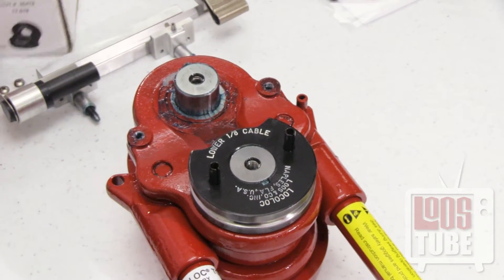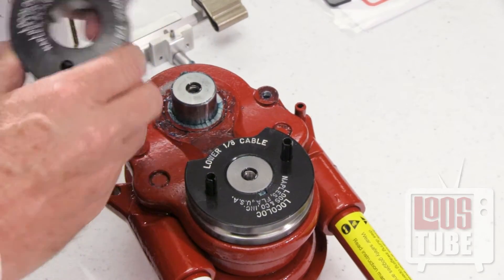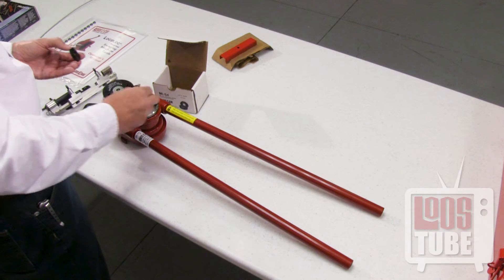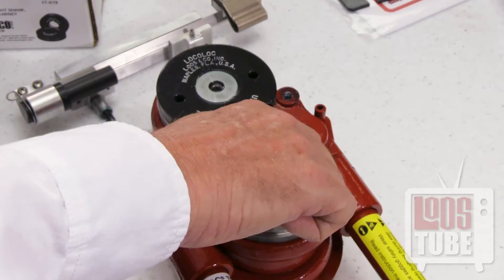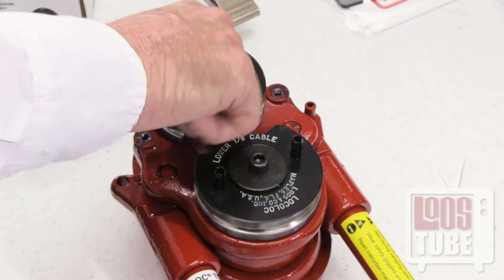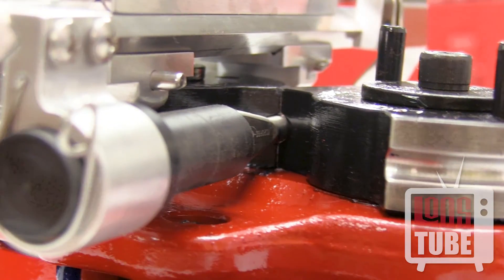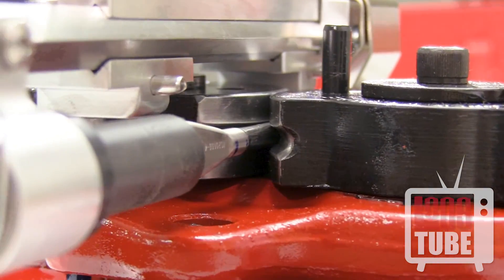Place the upper and lower dies onto the machine. There is a key notch to ensure that the dies will be properly installed. Now secure the dies with the included flat washer and cap screws, but do not over tighten. Simply turn by hand until the fit is snug. This will allow for the dies to move slightly if necessary and align properly with the fitting.